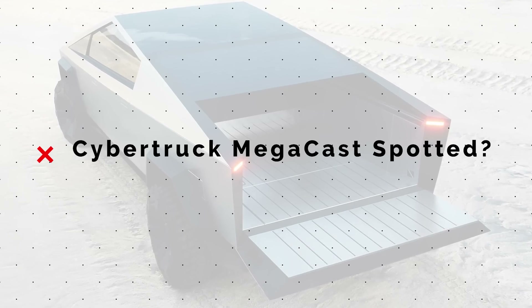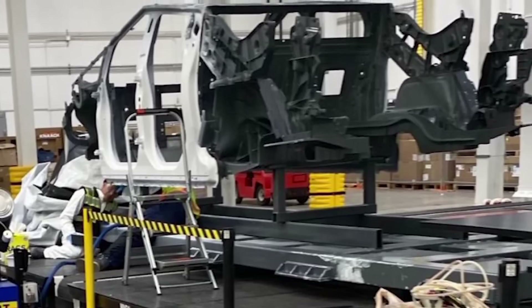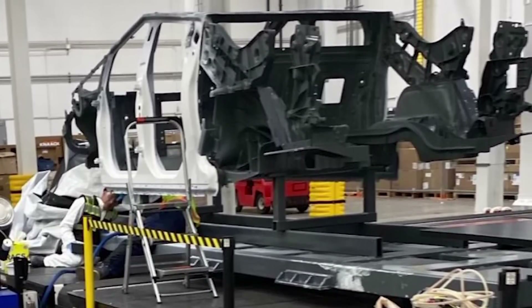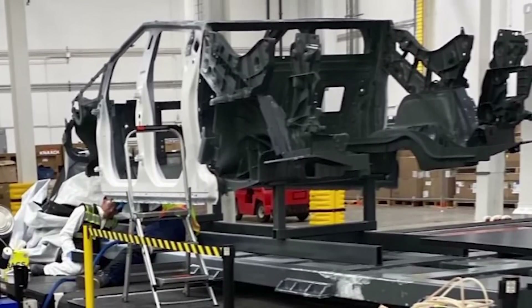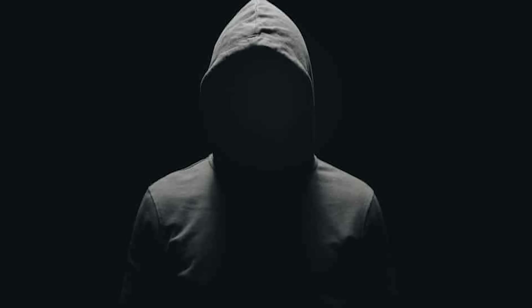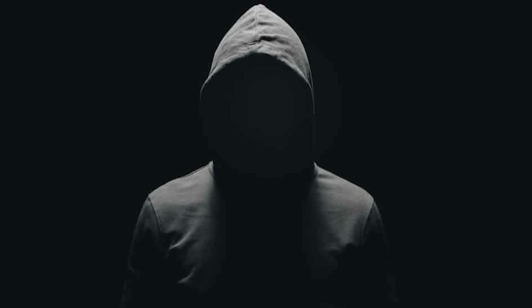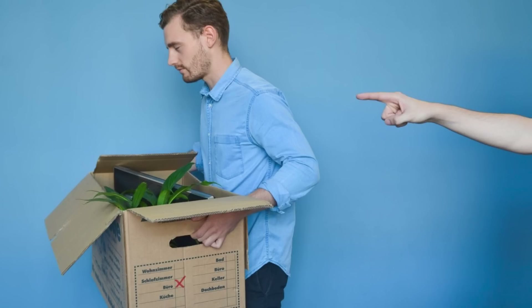A surprising new leak has set off a big discussion around the Tesla Cybertruck, after a photo of what looks like the exposed frame of the Cybertruck was posted in a video by YouTuber Kim Java on December 9th. Kim reported getting the images from an anonymous source who obviously works in Giga Texas — or at least they did.